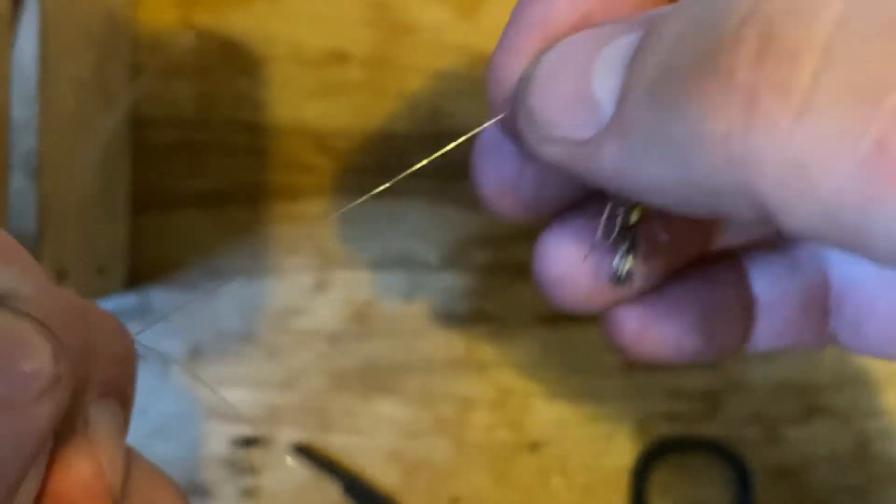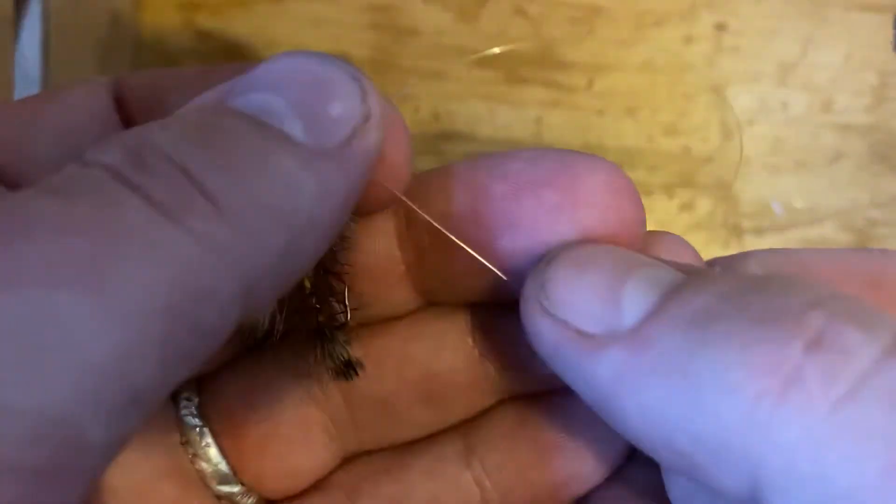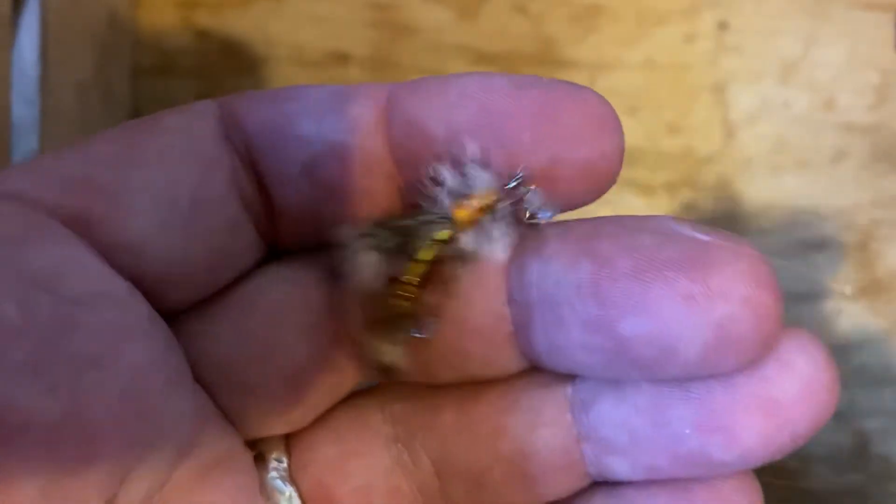You can slide it either direction you want. It doesn't go too easily — if you hook a fish, it'll definitely end up sliding down to your lower fly, but that's okay. Check that out, tell me what you think.